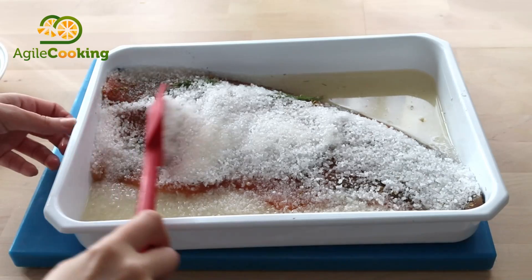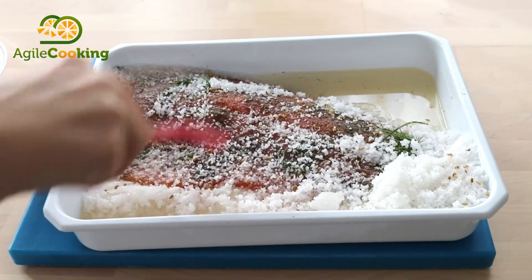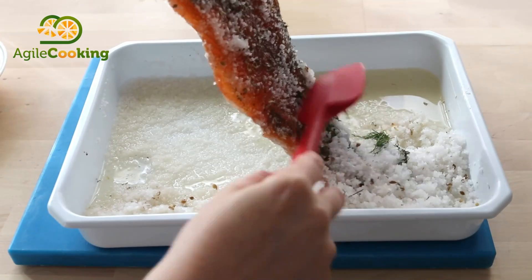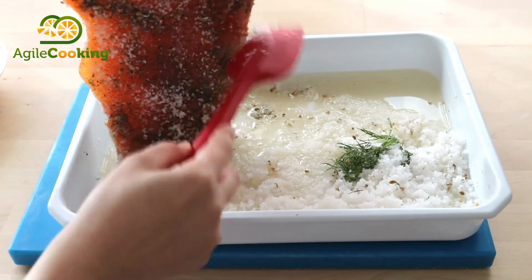The longer you leave it, the more dry and cured the salmon is going to be. Look at all the liquid that has been released. Once it's ready, just remove the salt and as you can see it's much harder — it looks a bit like a cardboard.